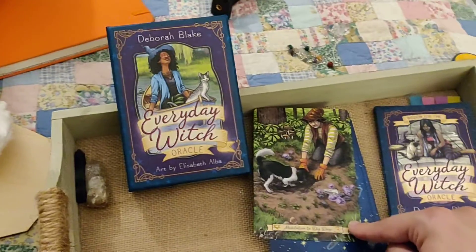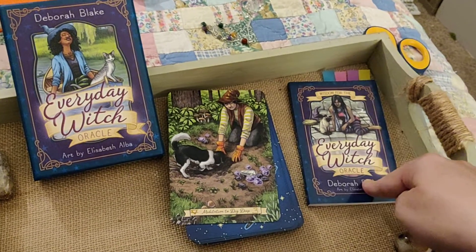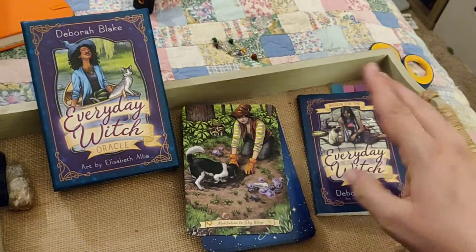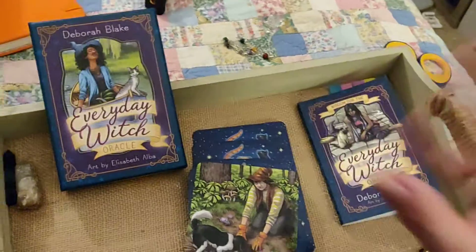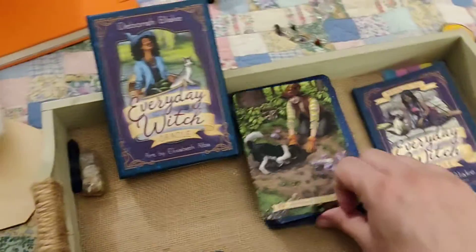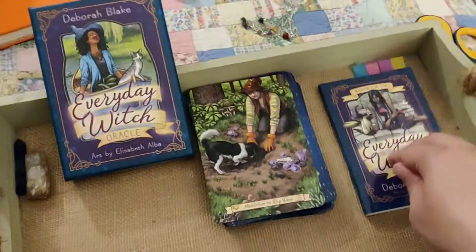Before, the cards are not alphabetized in the book, and they are not numbered. They are numbered for each element, but then you have to find the element, then you have to find each card. So I just made it easier for myself, and I thought I'd share that with you — maybe it could help you find each card in the book.